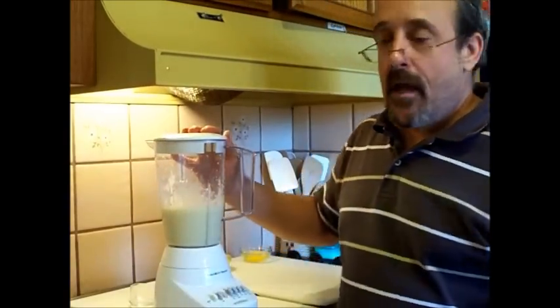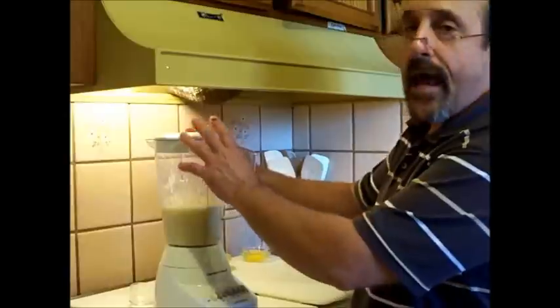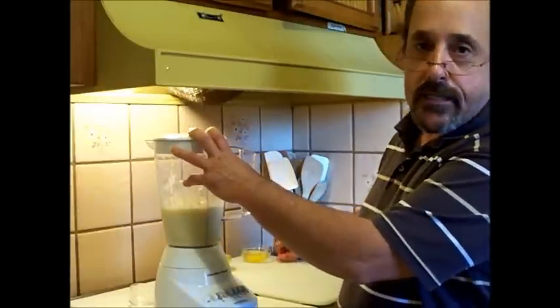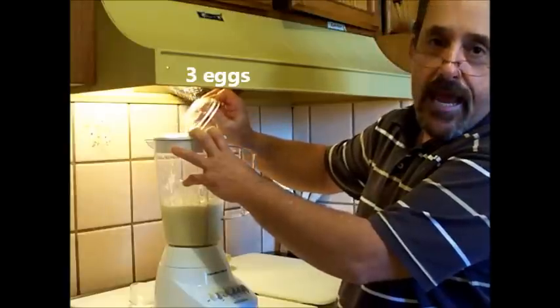Welcome back. I've got the lemons in the blender and they've been blending for a couple of minutes now. You'll want to add your eggs one at a time to make sure they're well blended. There are three eggs, by the way.